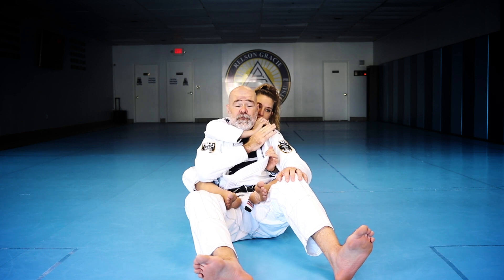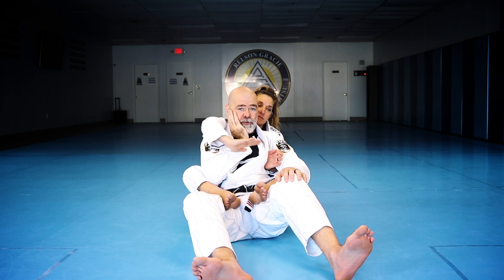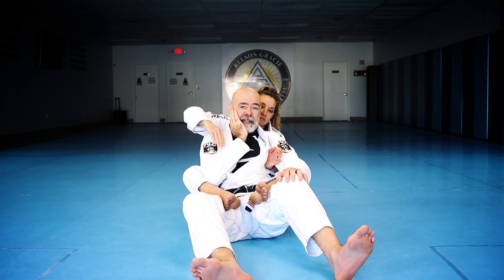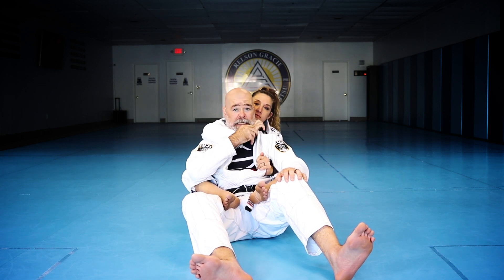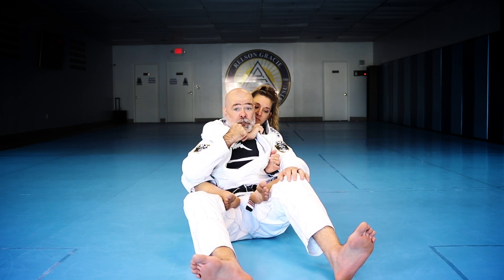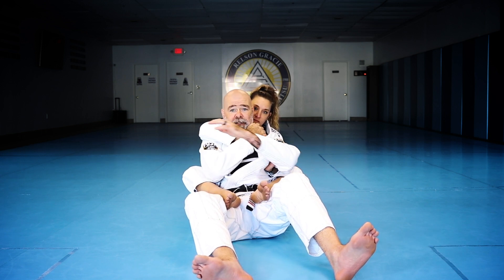I want to be able to stop the hand from getting the collar in the first place. She's not going to choke through my hand — she'll come inside. So if she gets inside I can grab her hand right over the thumb. But if she gets the hand in the collar, I have to defend the choke a different way because it's too hard to break that grip.